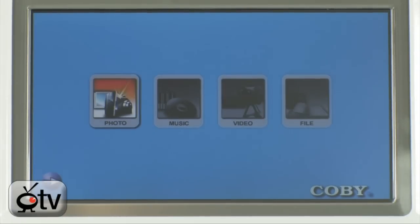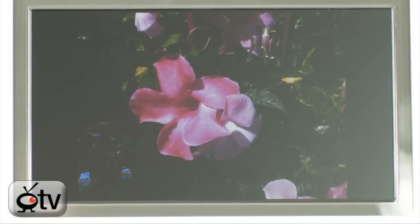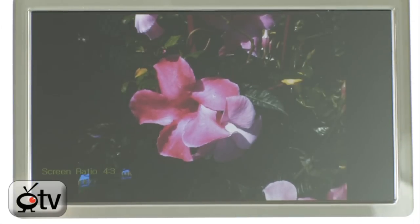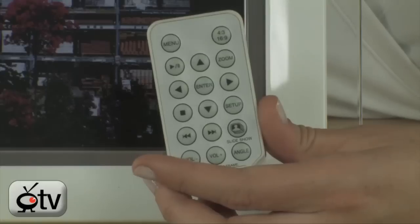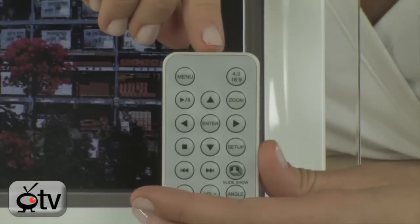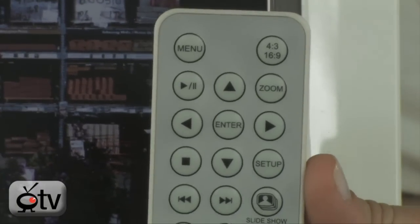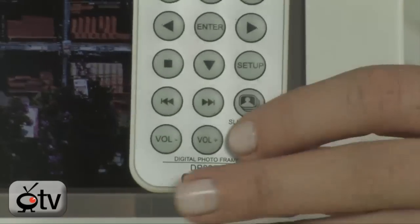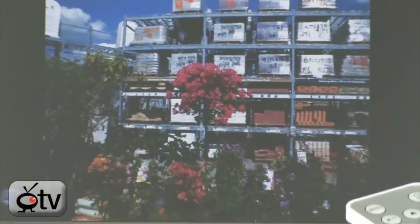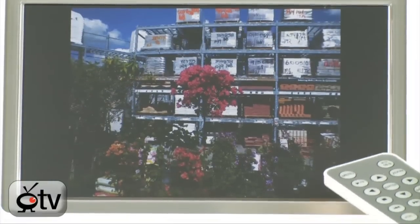Now let's go into photo — you just hit enter, then select any photo by clicking enter again. The Colby does come with a remote, which really just makes life so easy. Using this remote you can change the aspect ratio, change from picture to picture, go into your setup option, zoom in and out of the photo, start your slideshow, control your volume, and also change the angle. By hitting the angle button, I can actually rotate my image — all the way around, a full 360.